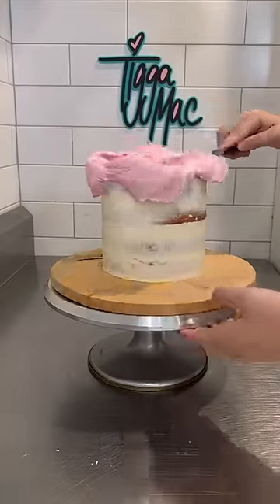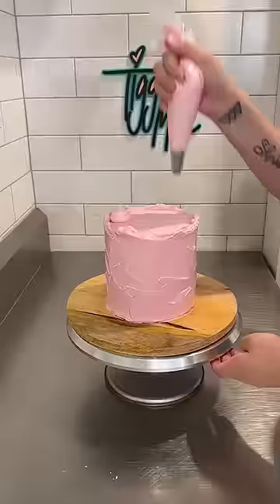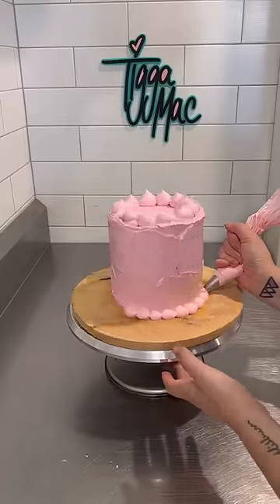So you can see here, I've done a crumb coat and now I'm adding the top coat. Oh my gosh, is that pink buttercream not just look so luscious? You can see I've gone with like a palette knife sort of effect and then I'm just piping a little bit of a border on the top.